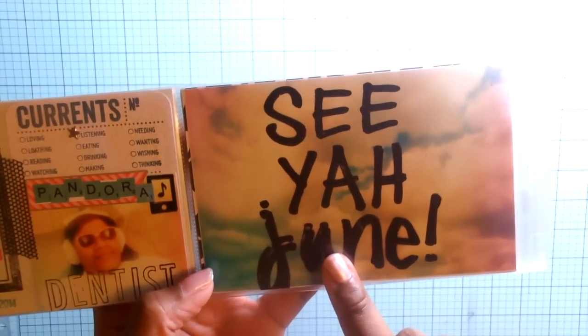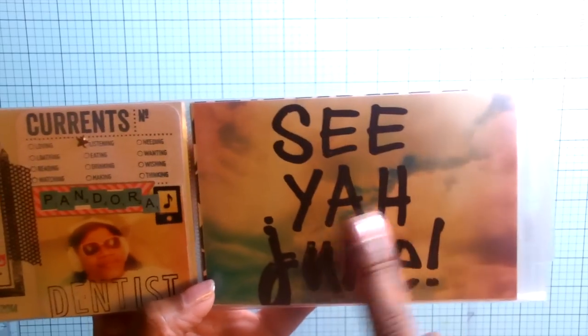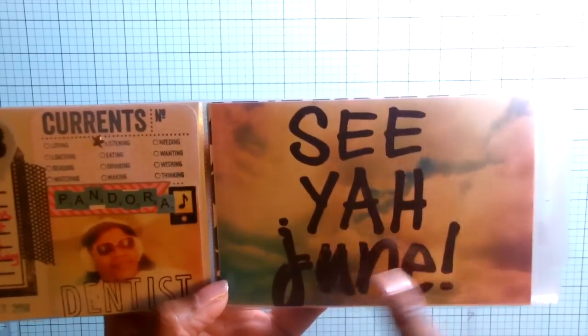The last photo prompt was 'by,' and I just took a picture of the sky and stamped 'See You June' on that. So that is it for June.